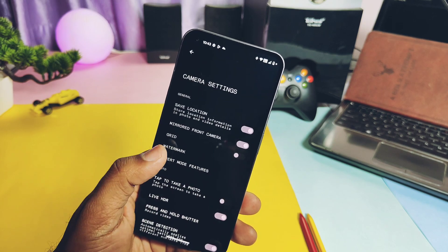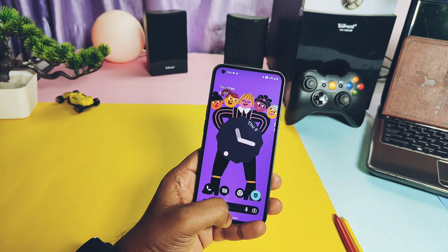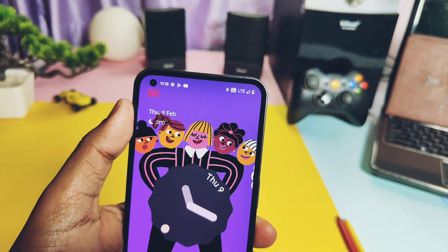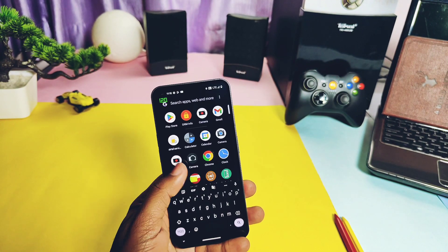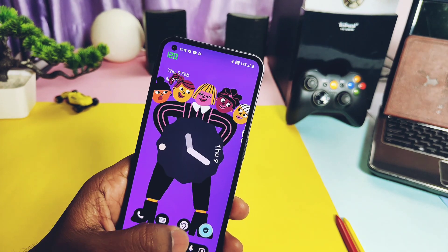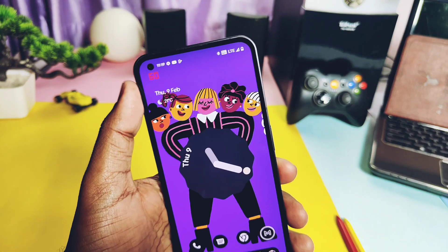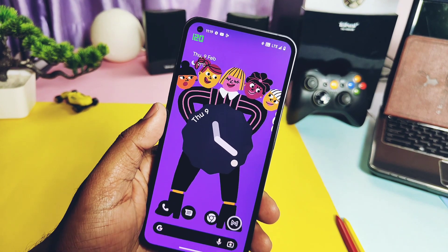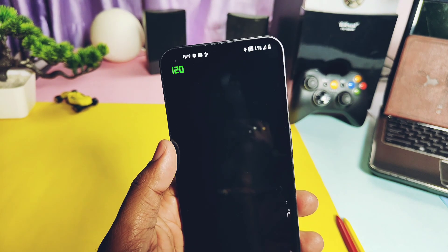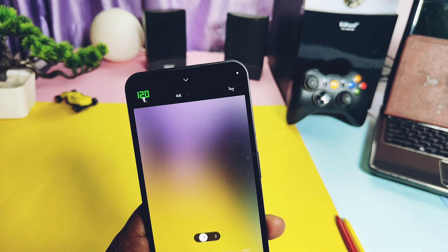The ROM is really very fluid and smooth. It has fluid animations while opening and closing applications. This ROM doesn't have a force 120Hz setting under developer options, so it runs on adaptive refresh rate — going to 60Hz in idle mode to save battery, and immediately jumping to 120Hz when you touch the screen. This also works in the camera application. It's a pretty performance-and-battery-oriented approach.